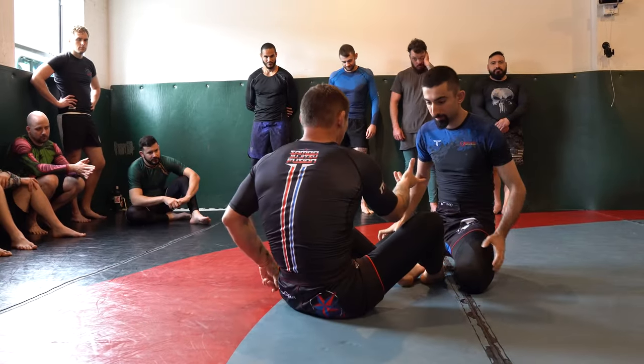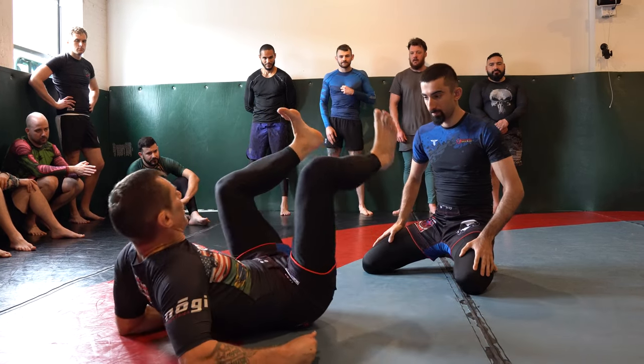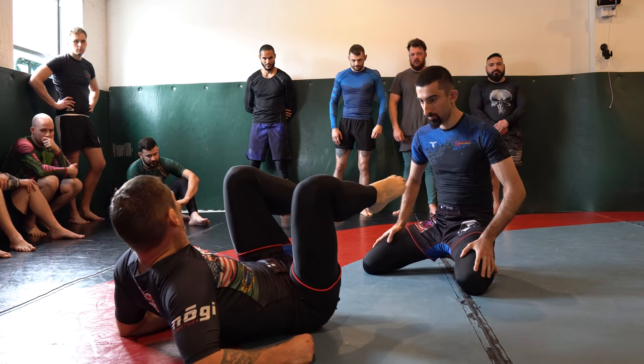Remember: heel towards the rib cage, ballerina toes. Because sometimes we flex our feet — we do jujitsu feet when we butterfly hook somebody or apply our triangle — but other times we point the toes. Every position has its purpose.